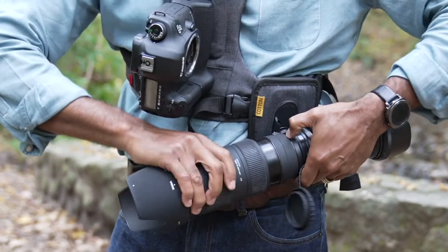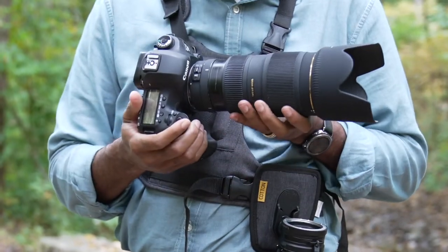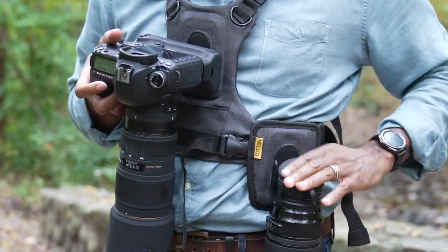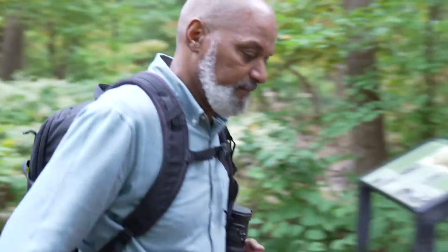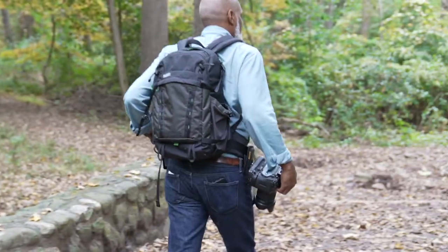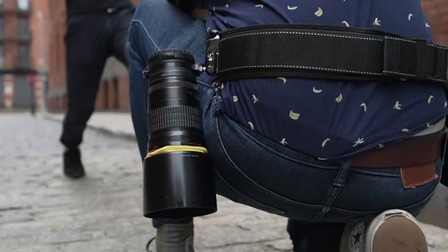With Cotton Carrier, the process is much the same. Just add their Wanderer to either their harness or sling belt. Or maybe you use a belt system from Think Tank Photo? No problem — just add a Spider-X clip or Cotton Carrier Wanderer to the belt.